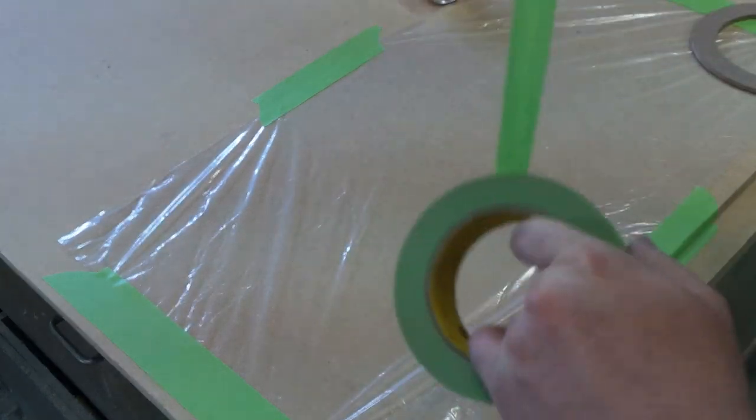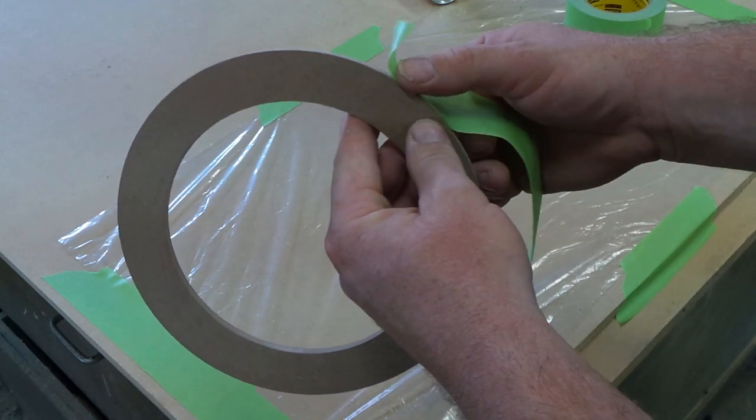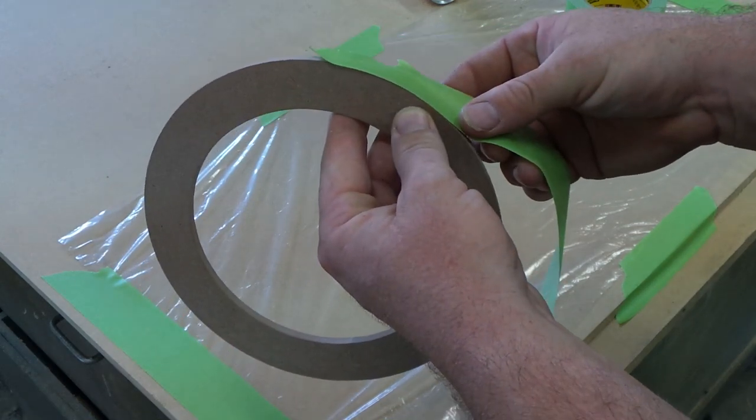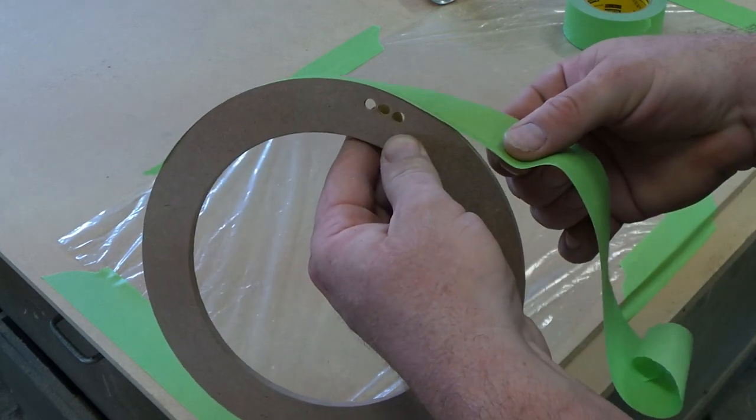We're going to take our green tape and apply it to the edges of our ring so we don't get glue on the parts that we don't want flock all over.